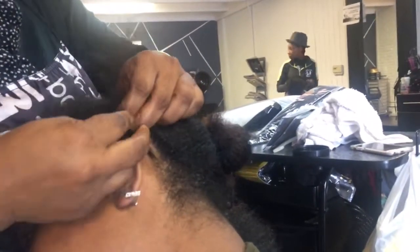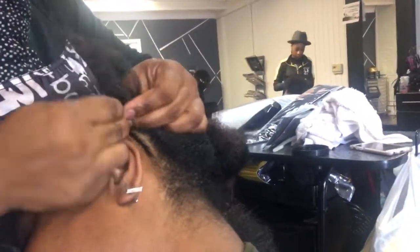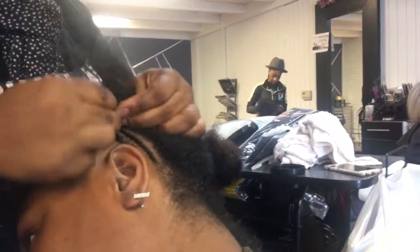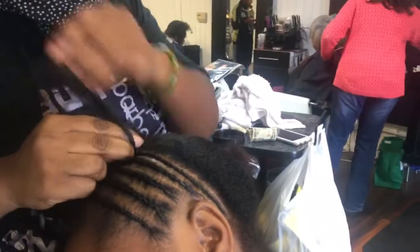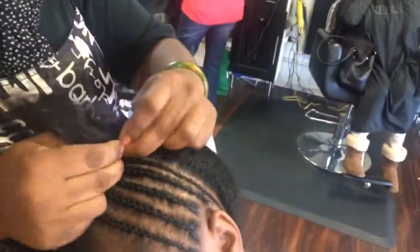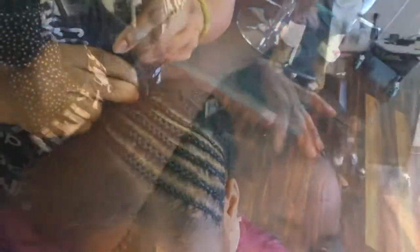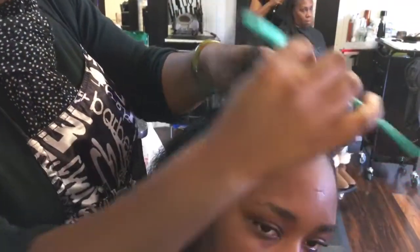As she's braiding, you can definitely choose the best size for you. I do have a medium to smallest size braid, but it's all up to your preference. While she was braiding, she did apply the edge control to basically the beginning of the braid and along the braid just to give it a smoother look.